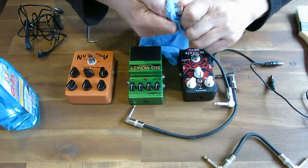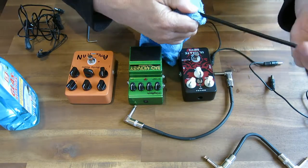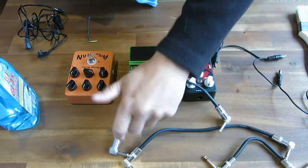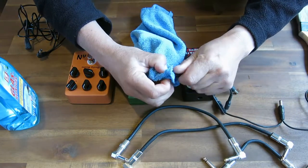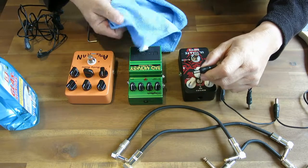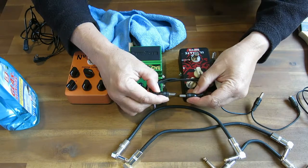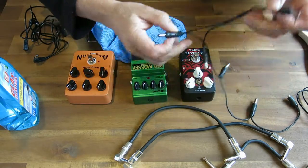Now the nice thing about glass cleaner — window cleaner — is the ingredient in it is not a solvent. It's not going to attack the rubber or the insulation of your cables. And when you're done, they look good and new again, everything is like the day you bought it. So let's see how it works here. I try to get it right back and give it a good cleaning. And now you can see quite nicely — I'll just give it a twist and pinch it real tight — if I hold it next to the one that's not been cleaned, you can actually see the difference.